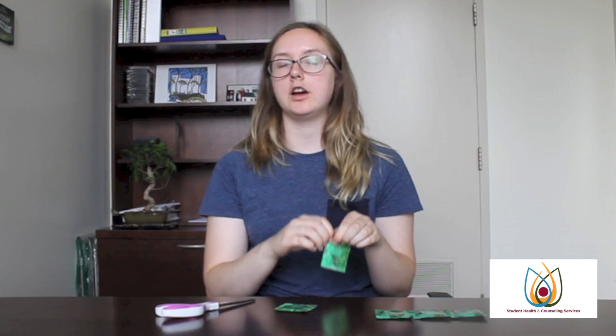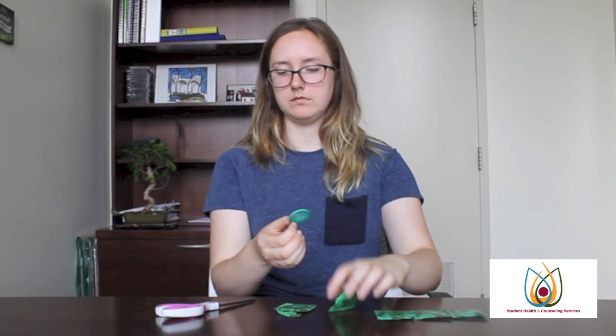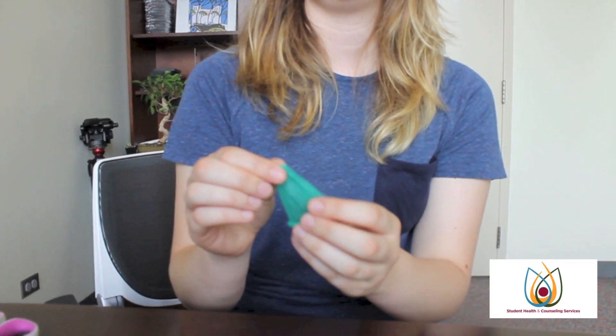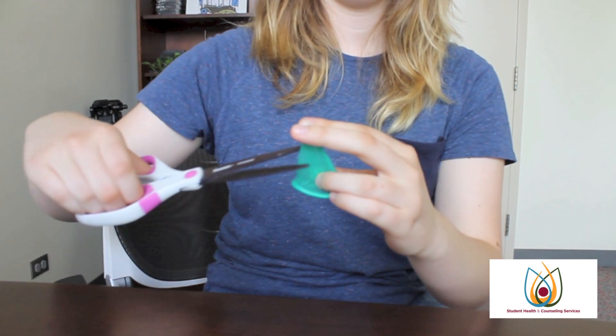When you open the condom, open it with your hands, not your teeth or scissors. Then you want to unroll the condom just a little bit, and then cut off the tip of the condom with some clean scissors.